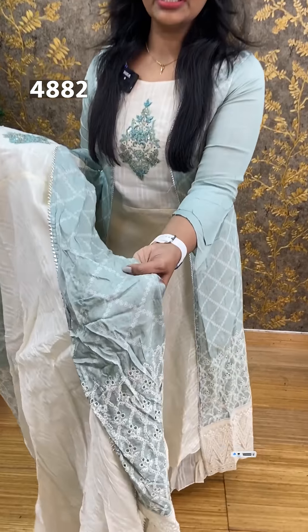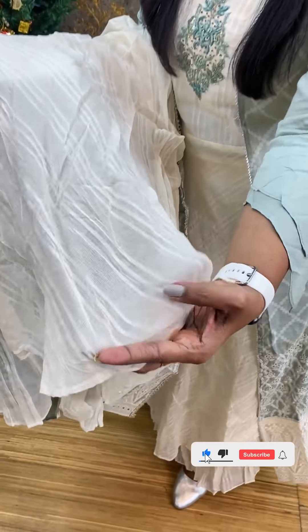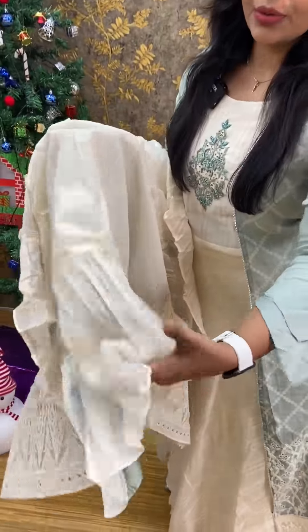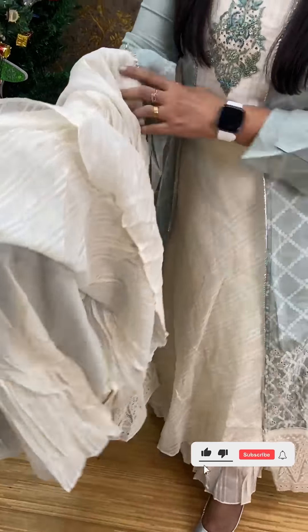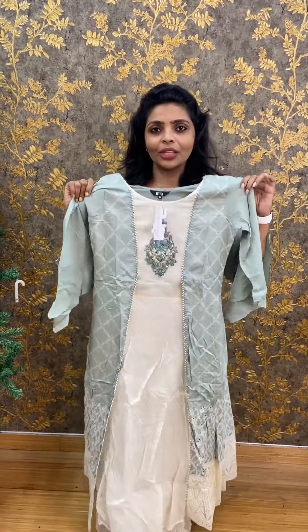It's a cotton dry fabric, printed with a ringlet. The bottom is semi satin with an uneven cut and frills in a normal A-line silhouette. It's a very stylish and versatile outfit. The price is ₹1,390.